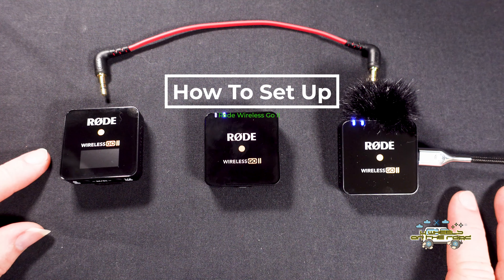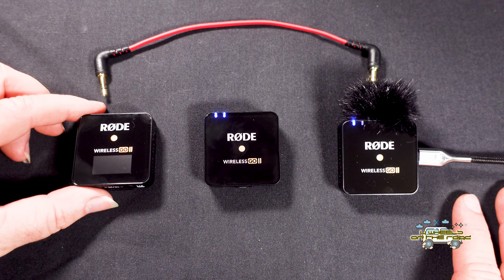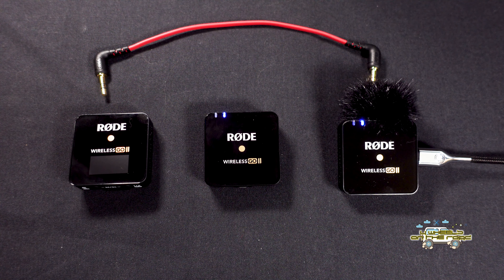We've just got the new Rode Wireless Go 2 microphone sent in the mail today. I wanted to do a quick setup video to show how to set it up and basically use it — it was information I couldn't really find myself. The manual that comes with it is not at all helpful, so I thought a quick video might be helpful for some people.